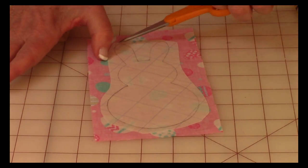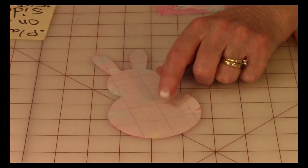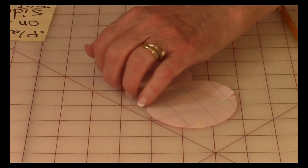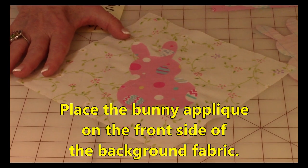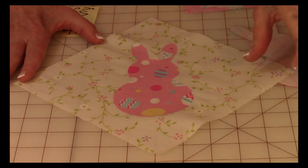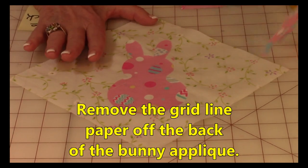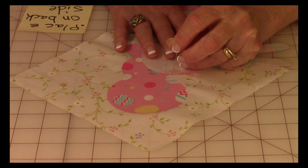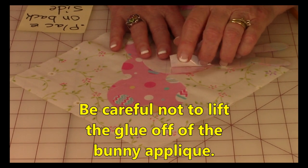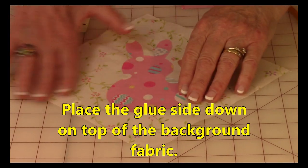Take your scissors — I advise using small scissors — and cut on all of these drawn lines. When you're done, this is what it should look like. Now on the back is still the grid line paper. Here is my background fabric — you're going to put it on the front, prettiest side of your fabric. To remove the remaining paper, just pull it off; if you're having a hard time, score it with a straight pin, bend it, and pull it off. The glue is now attached to the fabric, so pull it all off and lay it down onto your background fabric.